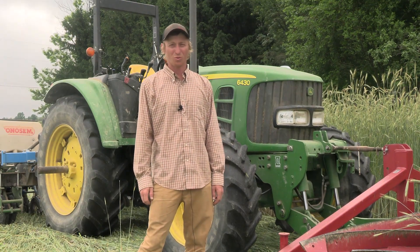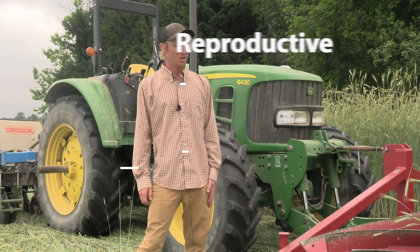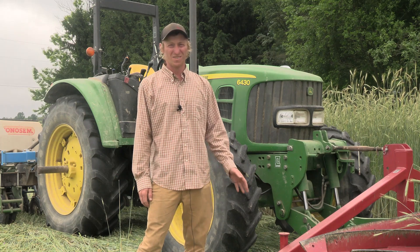With the rye cover crop there are two main stages: the vegetative state and the reproductive state. When rolling down you want to make sure that it is in the reproductive state and that it's starting to produce seed and going through anthesis.